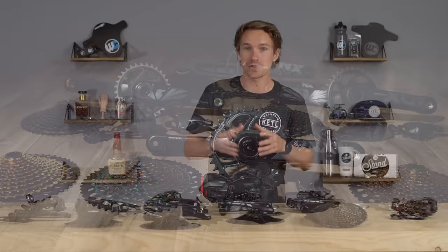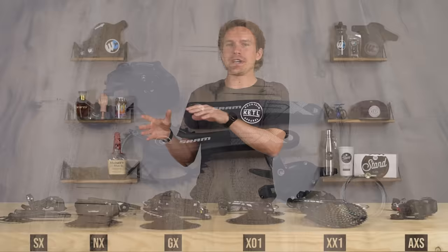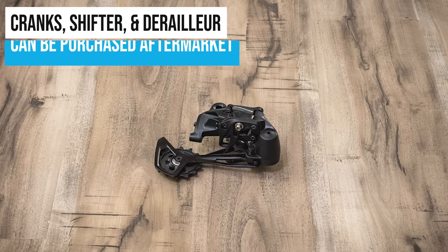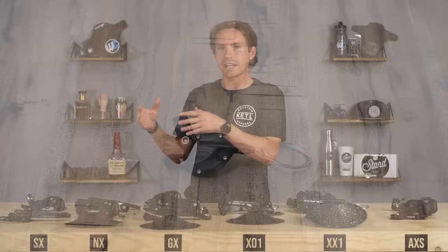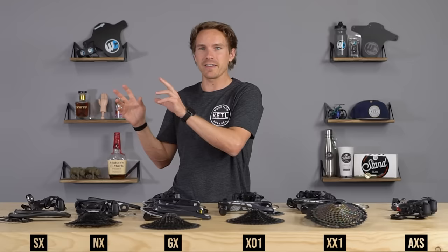Let's talk about the hierarchy. On the least expensive side is SX Eagle, which barely squeaked into the video because it's not technically an aftermarket drivetrain — it's mostly OE, original equipment, meaning it comes on complete built bikes. They don't sell all the individual pieces aftermarket, and they don't sell a five-piece groupo for SX, so we don't have a price for that.